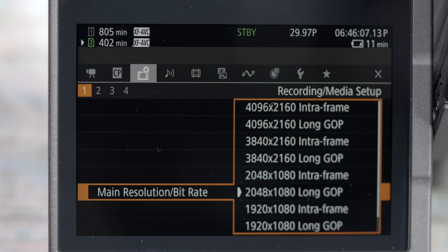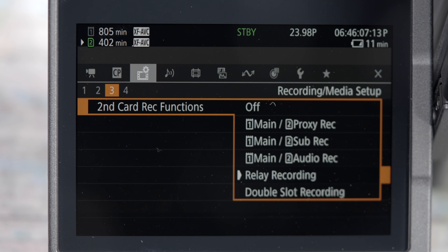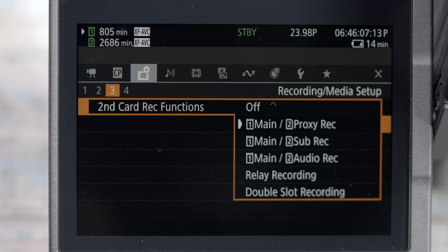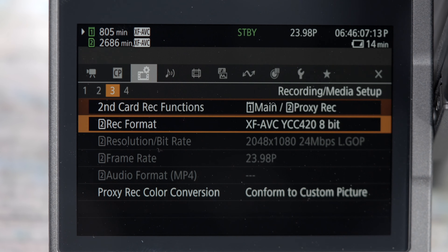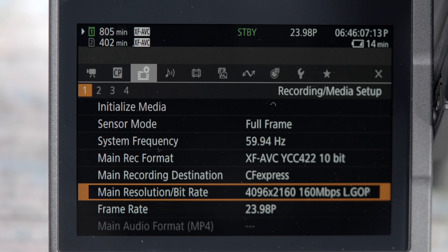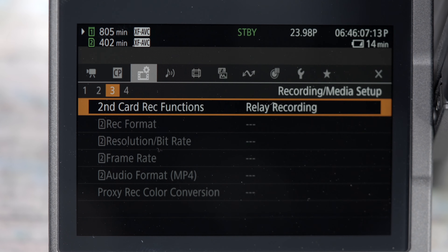One thing I haven't spoken about yet is the fact that you can do double slot recording. There are a couple of different ways to configure this depending on what recording modes you have selected. If you want dual recording — recording the same footage on both cards — this is possible as long as the SD card is rated for that particular recording mode. If you want to record in a mode that isn't compatible with the SD card, you can record a proxy or sub recording at a lower bit rate, which can be useful as either a lower quality backup or as a proxy for editing.